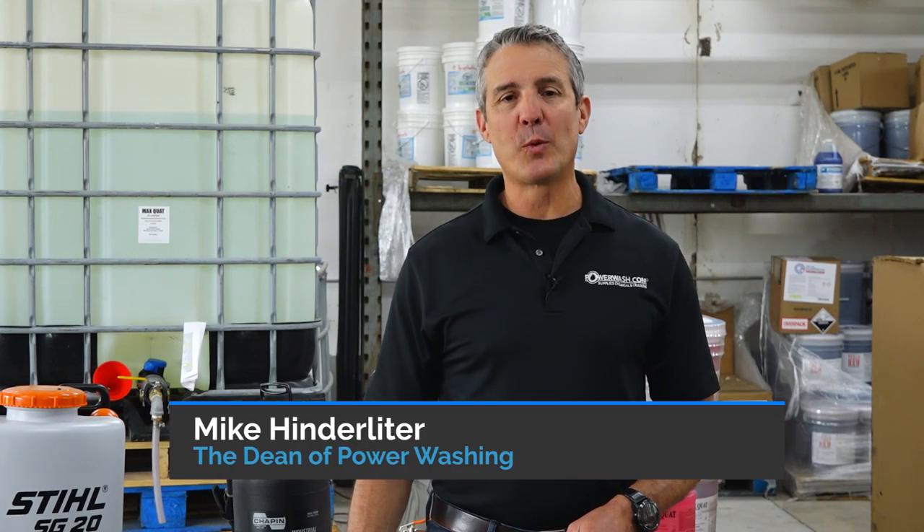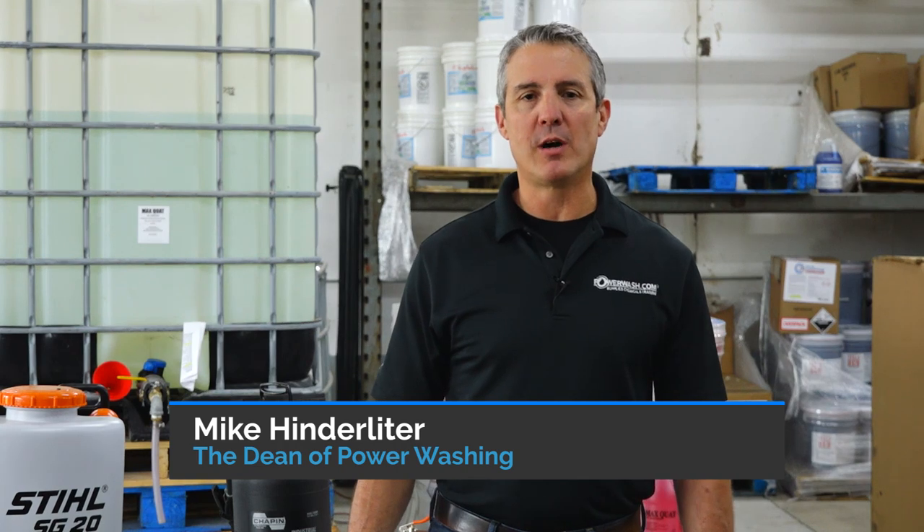All right, all right, all right. It's Washaholic Wednesday. I'm Mike Kinderlighter, the Dean of Power Wash at Power Wash University and PowerWash.com.